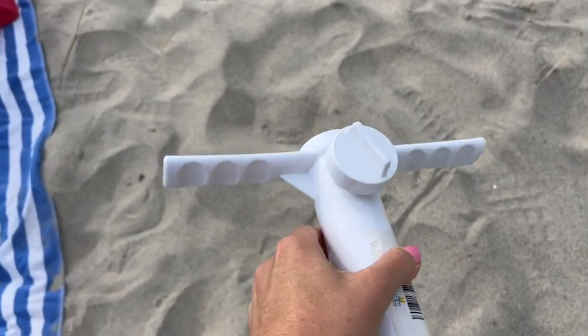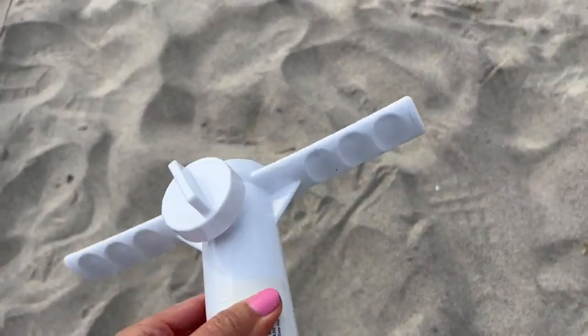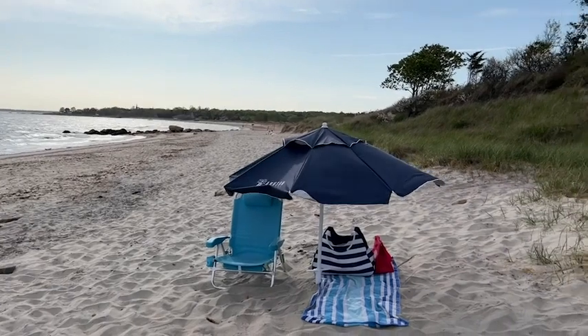These handles are designed in a way that makes it easier to twist the anchor in without hurting your hands. So if you've got an umbrella that you're wanting to use at the beach, this Amsun screw anchor is just what you need.